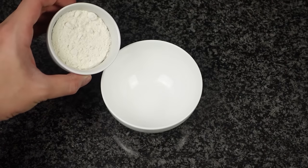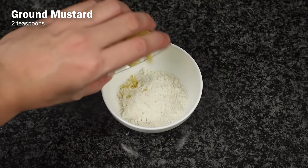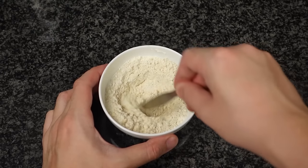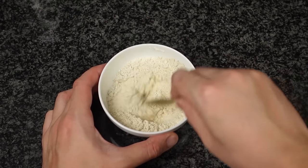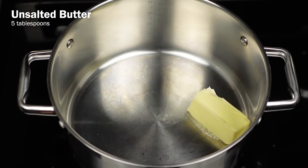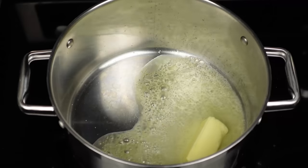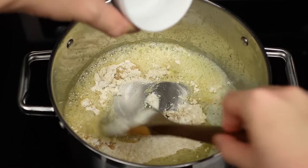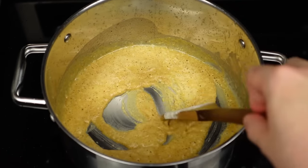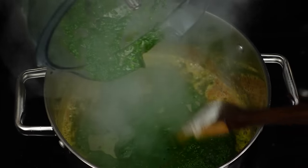Then similar to the previous one, we're going to mix together a quarter cup of all-purpose flour, two teaspoons of ground mustard, and two teaspoons of garlic powder — but this time I'm not going to add the cayenne pepper since I don't want the heat to overpower the other flavors. Melt five tablespoons of unsalted butter in a saucepan over medium-high heat. Once the butter is melted, add the flour mixture while constantly whisking. When the butter and flour combine into a roux, whisk in the spinach and milk mixture until everything is completely mixed well.